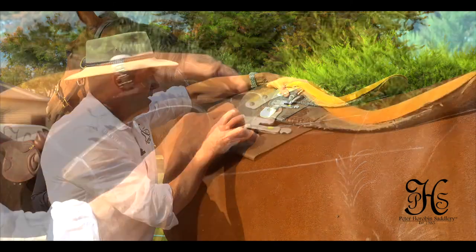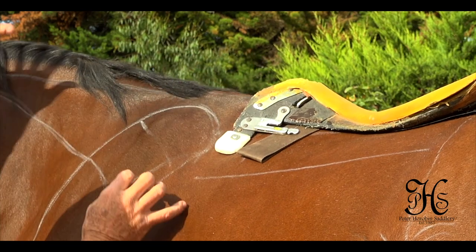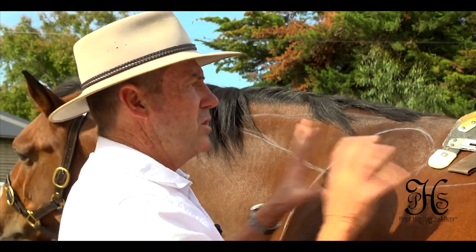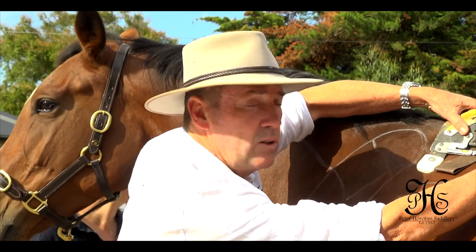Speaking of jumping, when the horse has pressure on the trapezius muscle, it brings the head up, hollows the back, it can't come through with the hindquarters — head tossing, refusing jumps because you're running into it. When you're running into it, this is pushing you into the horse's shoulders.